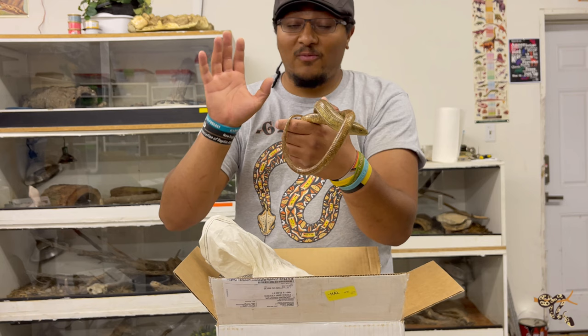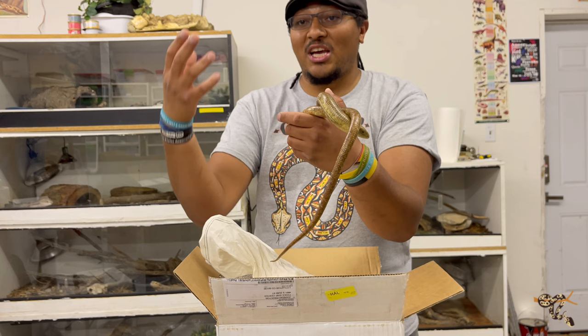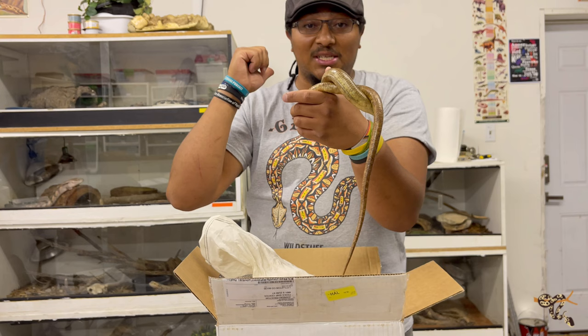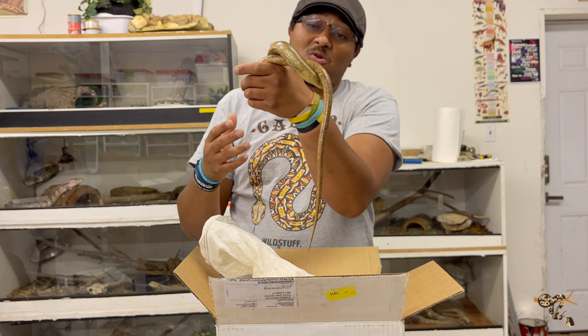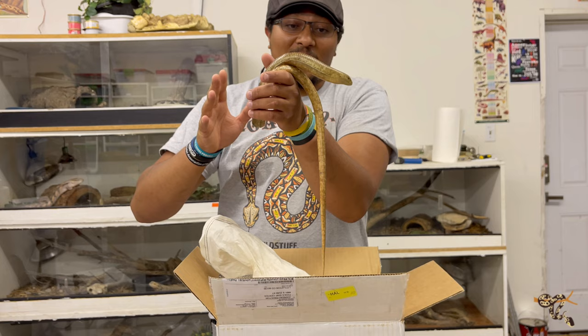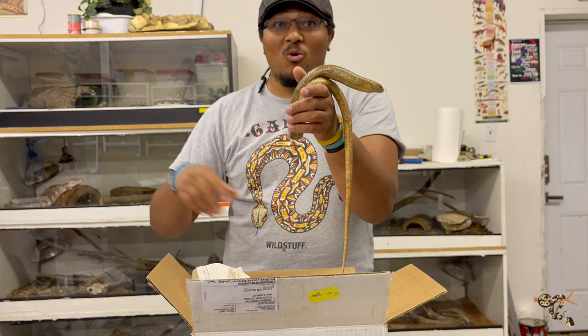I greatly look forward to keeping these guys — being able to hopefully use them for educational animals and presentations, and just to have this really cool species of reptile in the hobby. Big thank you to Good Guy Reptile, I think that's who I got these guys from. Really cool, very personal — big shout out to them. Greatly looking forward to these guys. You did a great job packaging these, especially with it getting warmer and everything going on with shipping.